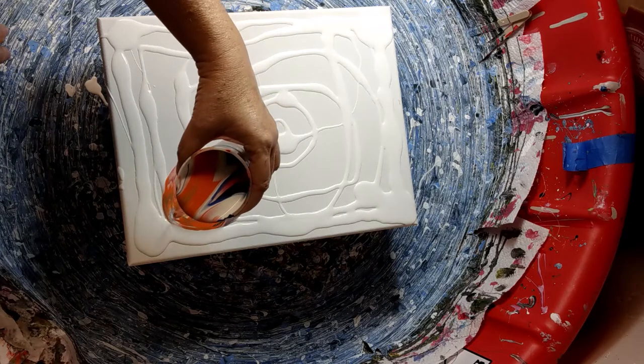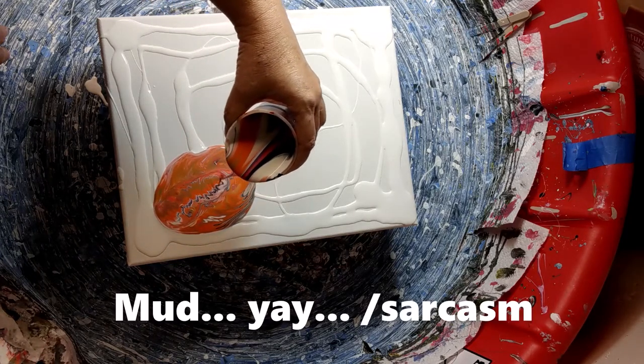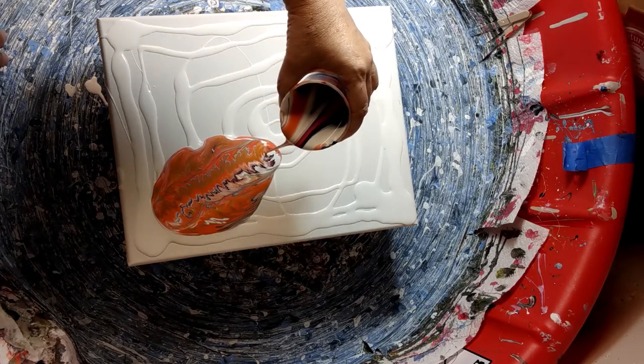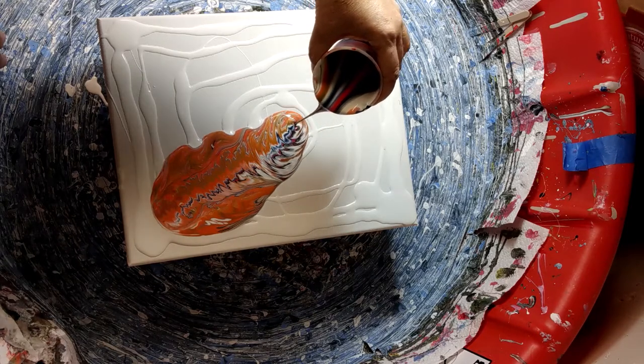It looks like I've already got a little bit of mud going on, so that's not a good start. There's a pretty stripe — that's what I wanted to see. That's better.